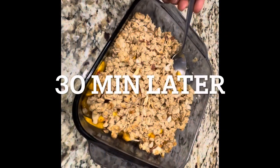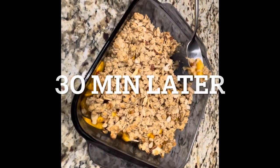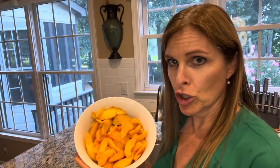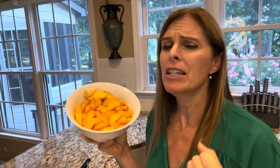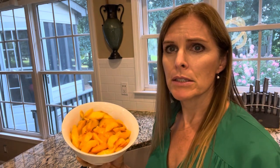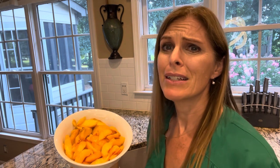Now we wait. While we're waiting, I'd like to take a moment to thank our sponsors — just kidding, I don't have any sponsors. I'll put a link to that recipe in the comments. It's good, it's good, it's good. Peaches, I love you!